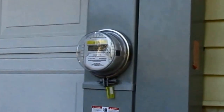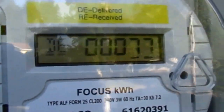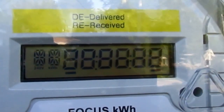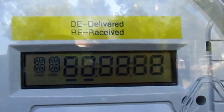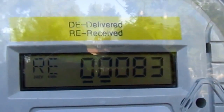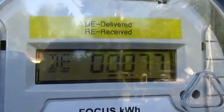They installed their bi-directional digital meter, so now that's up and running and we're going to do our first-time startup. This is the new bi-directional meter — it's going into the second day of production. It cycles through: it says they delivered to me 77 kilowatt-hours of energy, and they received from me 83 kilowatt-hours. So I'm already in the positive on production, and we're just now in day number two.